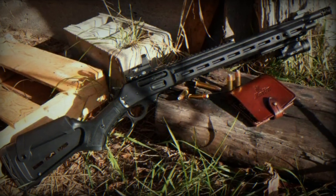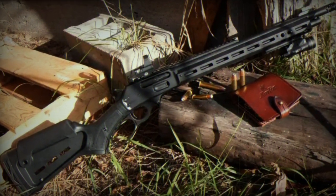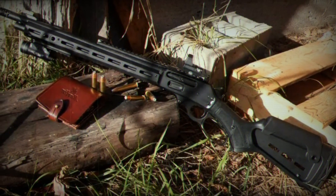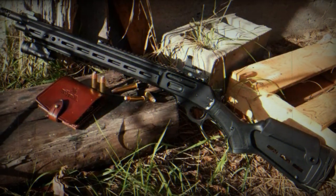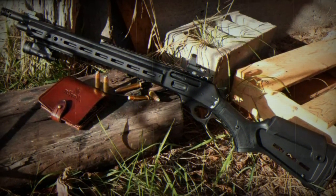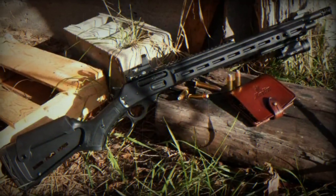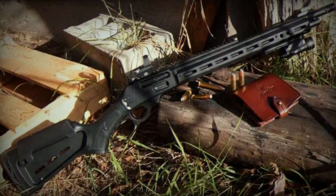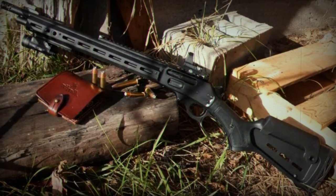A key feature of the Dark Series is the integration of nylon-reinforced polymer stocks equipped with MLOK attachment slots. This feature allows for easy mounting of a wide range of accessories, enhancing the rifle's versatility and adaptability to various shooting scenarios. In addition to the stock, the rifles feature an anodized aluminum handguard, also with MLOK slots for accessory attachments. This addition further cements the Dark Series as a bridge between traditional rifle craftsmanship and modern tactical needs.